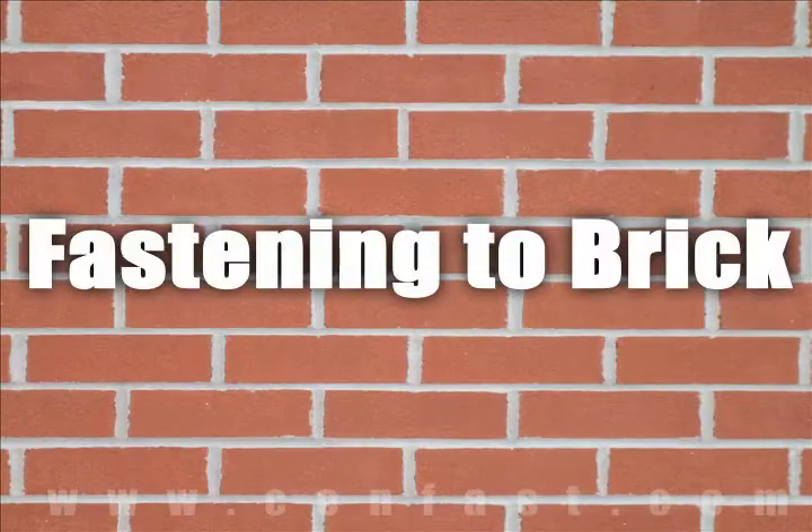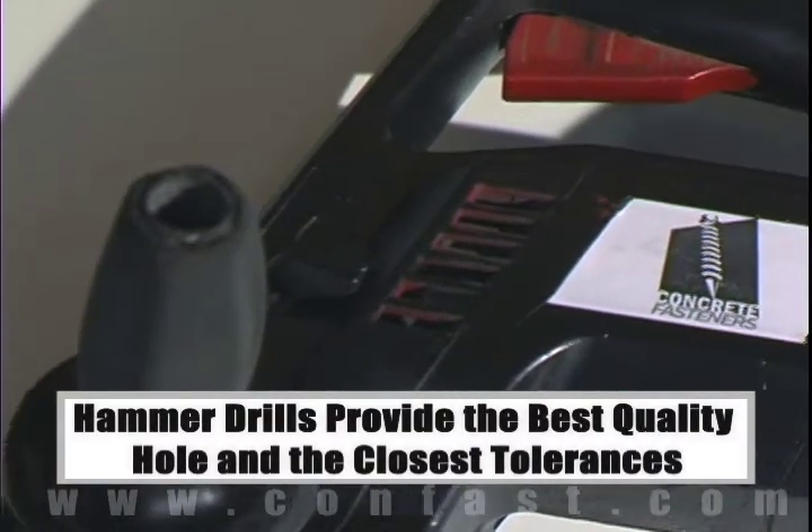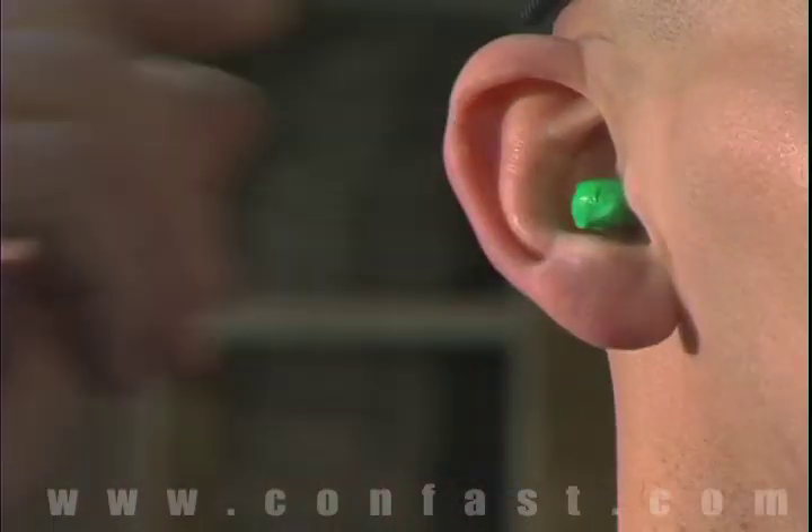When fastening a concrete, brick, or block base material, a hammer drill must be used. Remember, always use eye and ear protection when using a hammer drill.